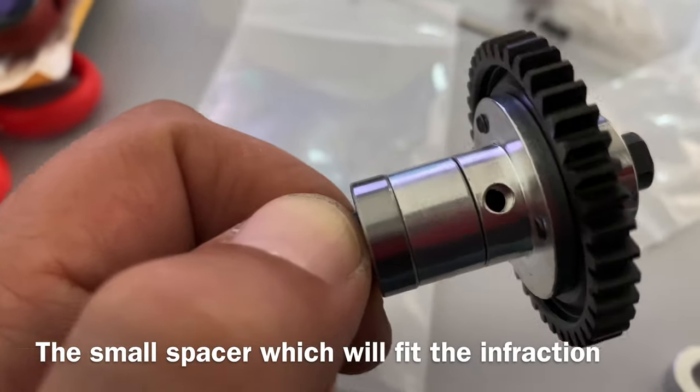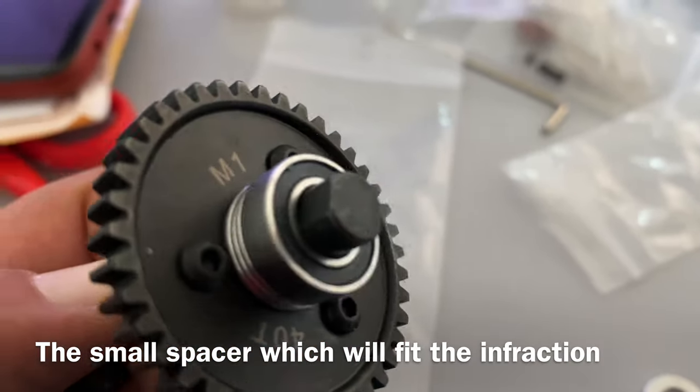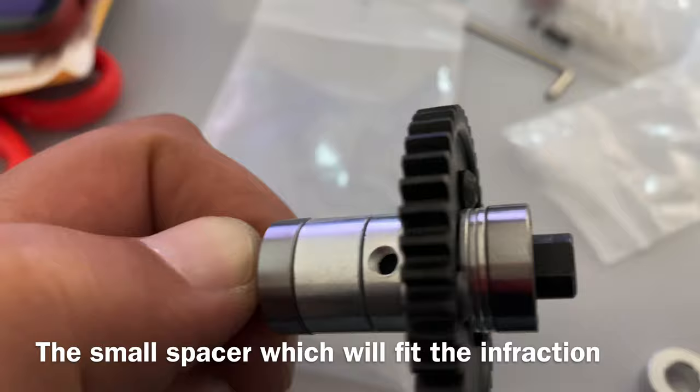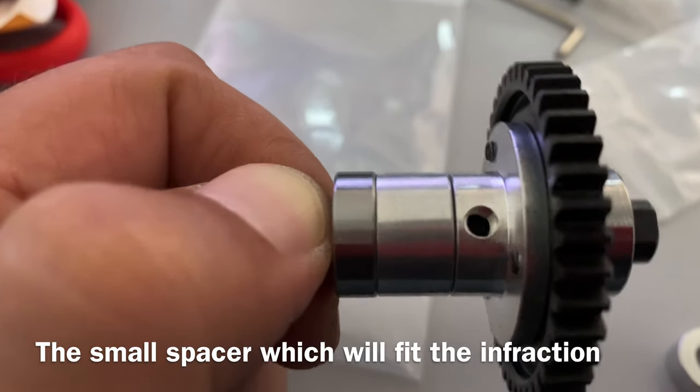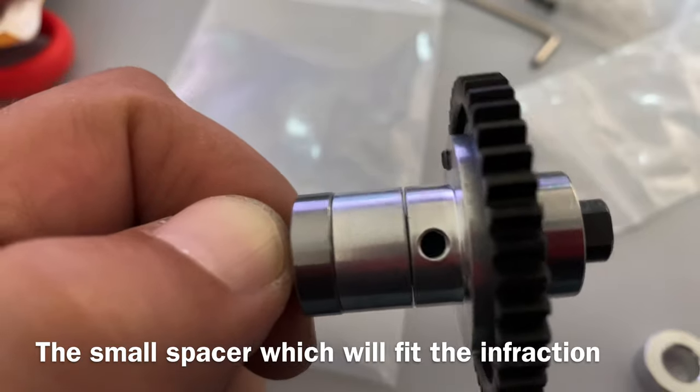Make sure you align your holes to the shaft - that straight flat part on the shaft - because you're going to put a screw in here so it will hold your mount. Perfect.